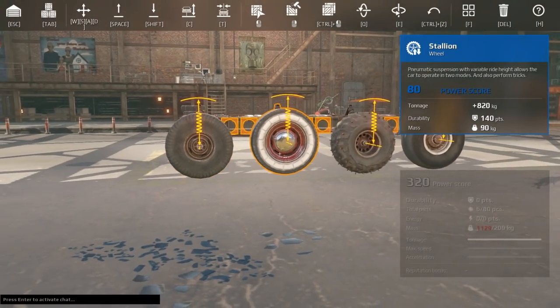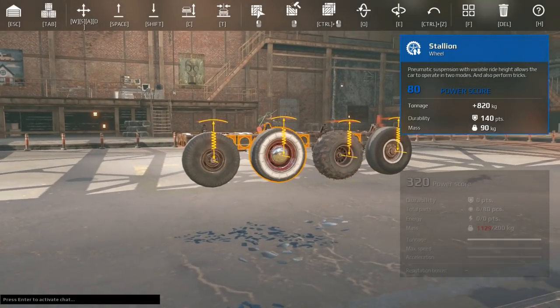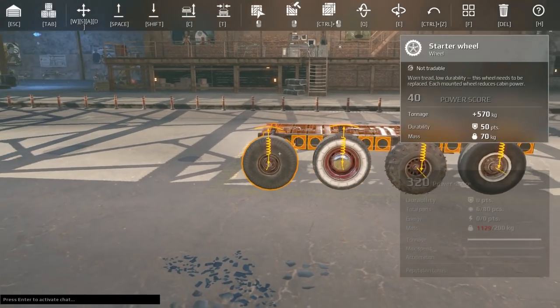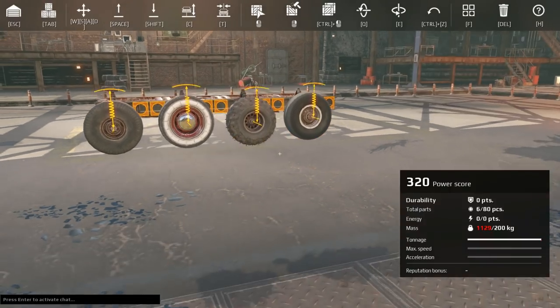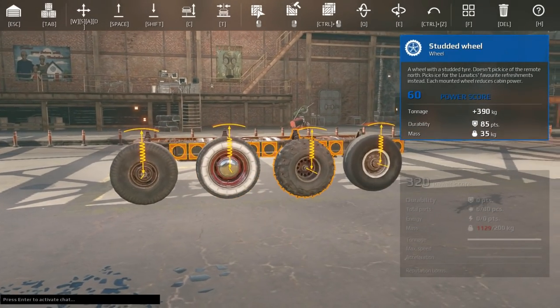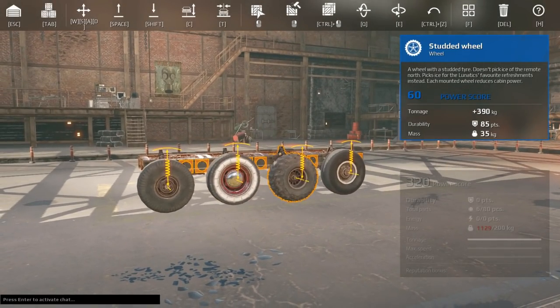The small wheels are: starter wheel, stallion wheel, studded wheel, and landing gear. These are your absolute smallest wheels, so if you're building something tiny or have a really small wheel well, use one of these four. If you watch the movement parts speed test or ultimate wheel guide video, you'll notice that the diameter of wheels definitely impacts your top speed and acceleration, so it's important to pay attention to diameter.